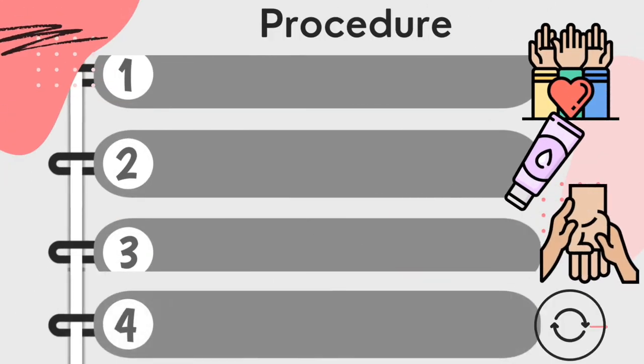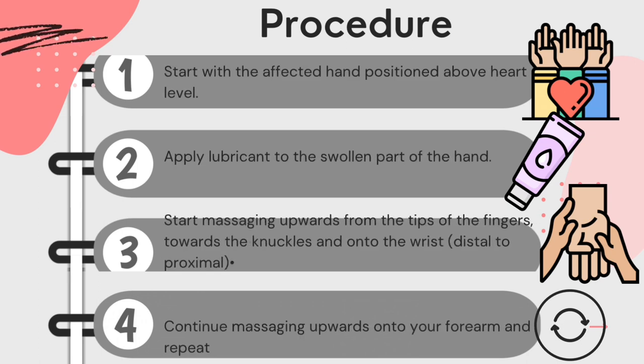Moving on to the procedure for retrograde massage. First, start with the affected hand positioned above the heart level. Then apply the lubricant to the swollen part of the hand. Start massaging upward from the tips of the fingers towards the knuckle and onto the wrist, which is from distal to proximal.